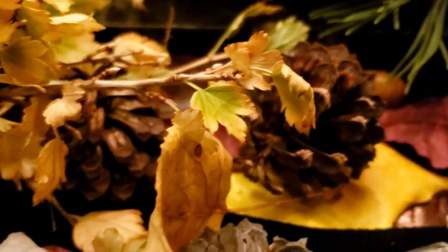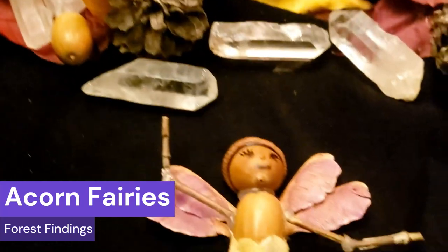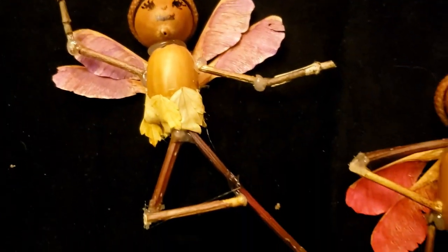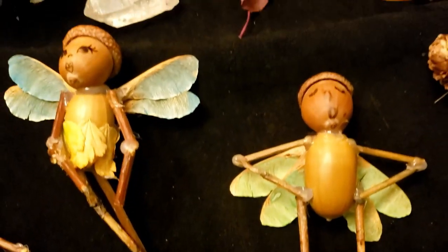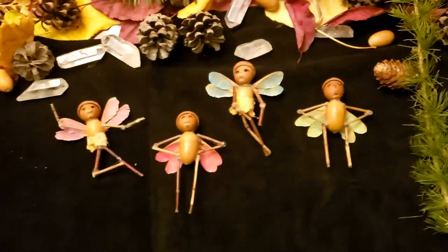Welcome to Pagan Crafting. Today we're going to be looking at acorn fairies from Forest Findings. These little nature crafts, little cuties you can make from seedlings, nuts, twigs, branches, leaves, and all kinds of little goodies. Stay with me and let's make some acorn fairies.